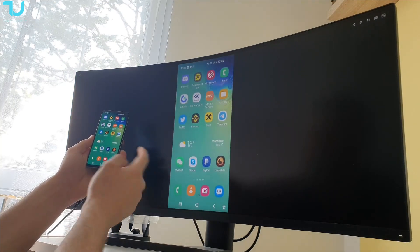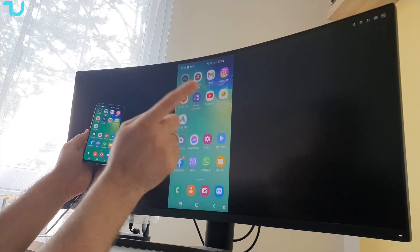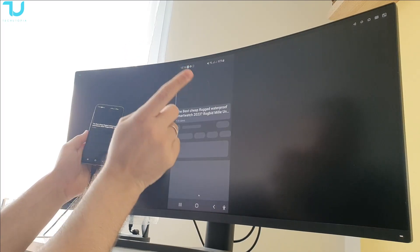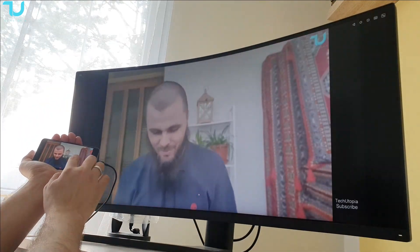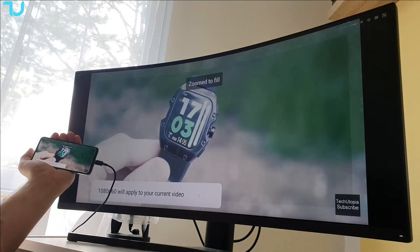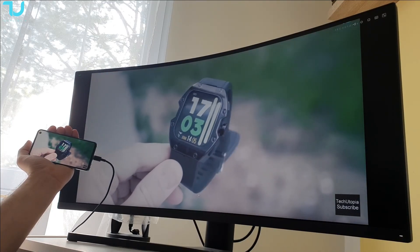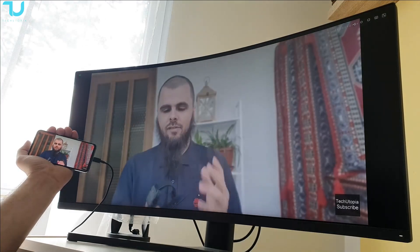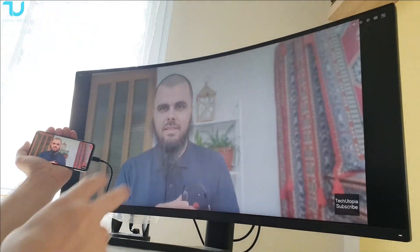I'm going to try to just use my phone — check this out. That is insane. It can go all the way to 1080p, 60fps — check this out. Really, really great video quality. You can go up to 1080p — 720p or 1080p — at 30fps or 60fps.